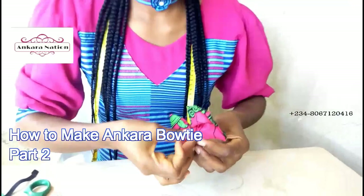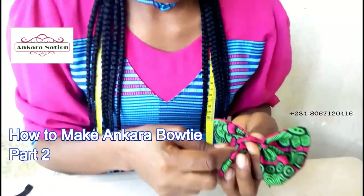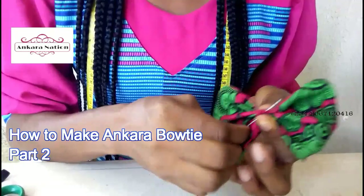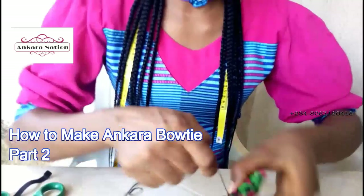After wrapping like this, pick up your thread and run your invisible stitches from end to end — bring your invisible stitches from inside to inside. After sewing from inside to inside, tie your thread so that it doesn't come loose.